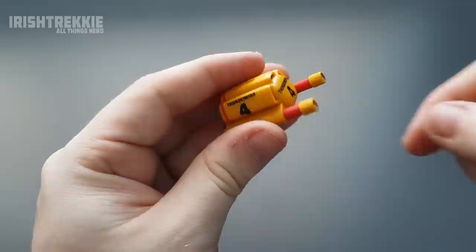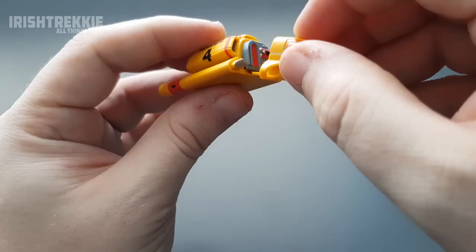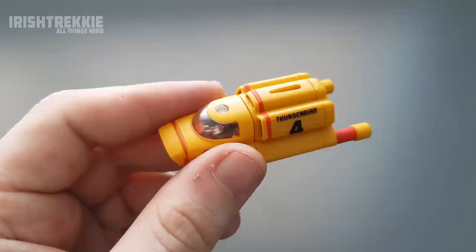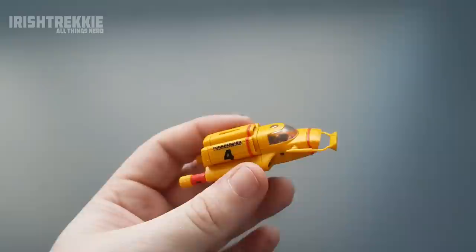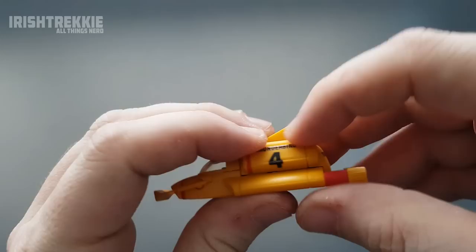These engine components — the thrusters or nozzles — worked better by twisting them on rather than pushing them on. There's a little slit underneath where you push the forward section in, which again requires a little bit of force — just be conscious of that. It will separate a bit and then clamp around itself. So there's Thunderbird 4 — we just need to put on the front mechanism and the fin and she'll be looking pretty awesome. It's a good size for an auxiliary craft. Only 18 more to go — going to be cool. Voilà, there is our Thunderbird 4!